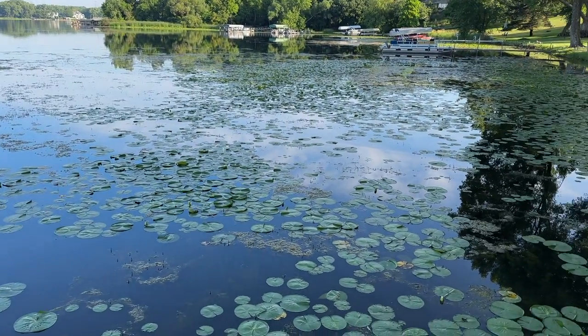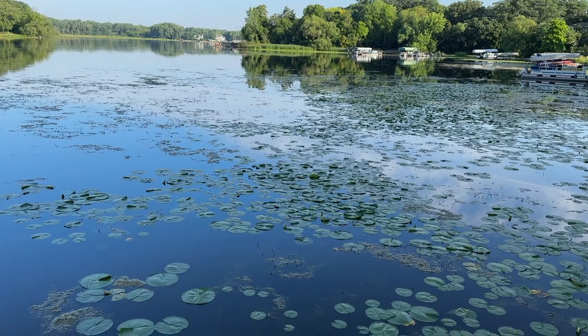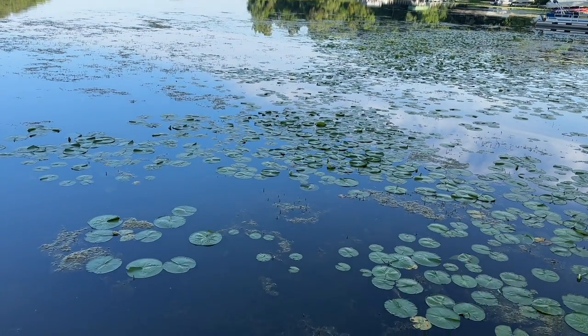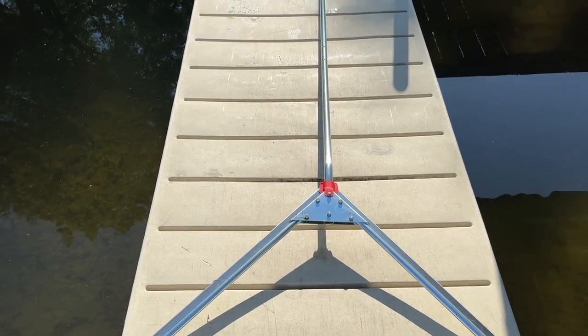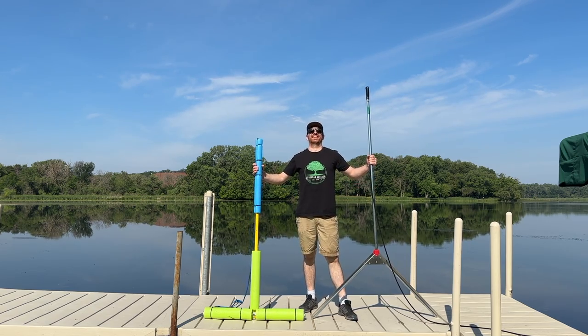I've struggled with lake weeds for years, but I've also found some really effective methods and tools for dealing with them. In this video I'm going to be using a weed razor and a weed rake to clean up an area behind our boat to help us get our boat in and out of the dock a little bit easier.